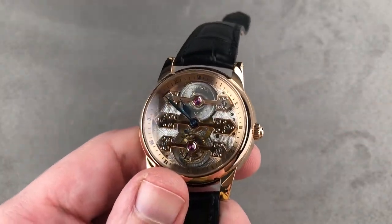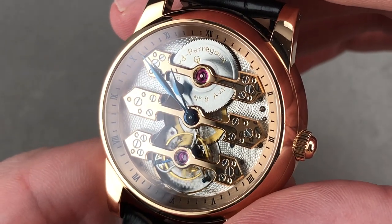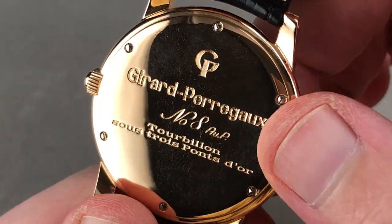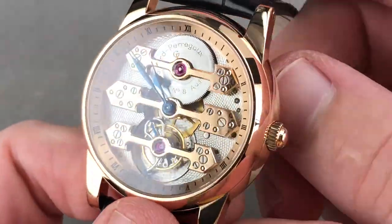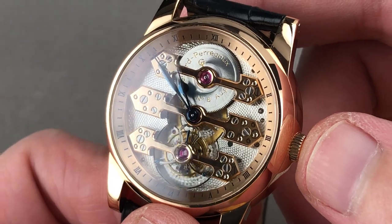The watch features pre-1995 hallmarks, and as you can see, it is a very early serial number — number eight — so I believe this model was built in that original flight of 1991 anniversary editions. It is numbered as number eight from 1991. On the reverse side: 'tourbillon sous trois ponts d'or' — and as you can see, it is exactly that: a tourbillon under three golden bridges, and it's glorious.